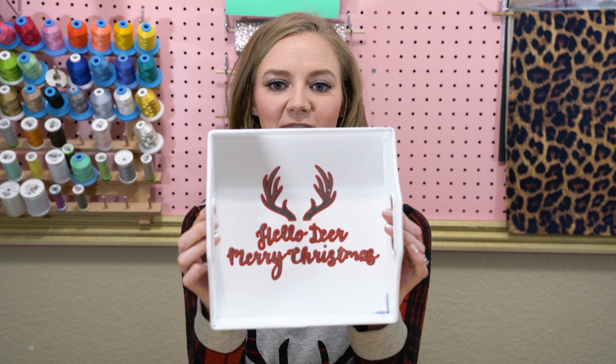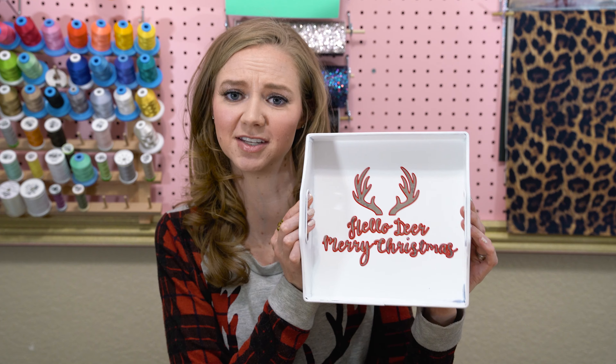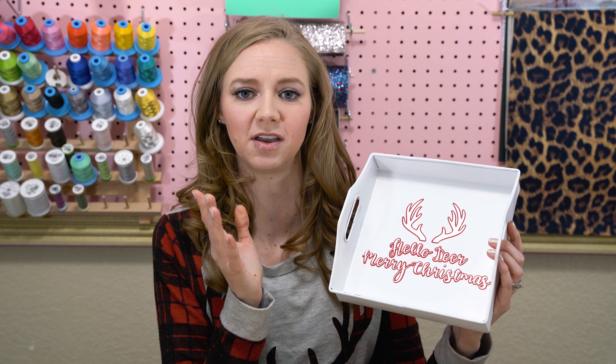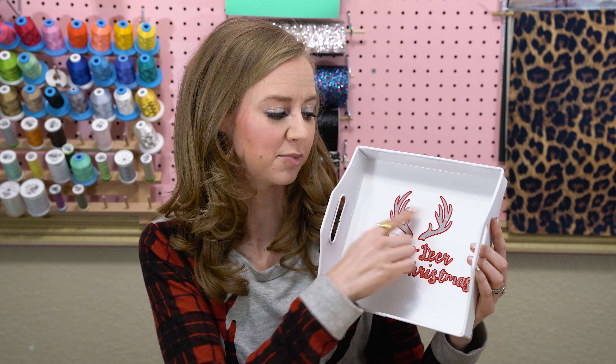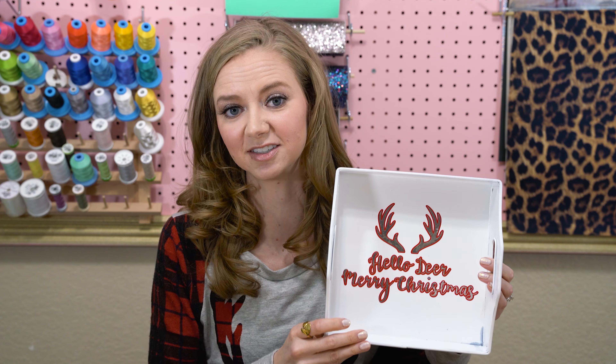Hello, welcome to 12 Crafts of Christmas. My name is Kim. I'm from craftbuggy.com and today I'm going to show you how to make these really fun little Christmas holiday trays. I'm going to show you everything from painting it start to finish, as well as putting a clear coat on and putting the decals and layering everything.